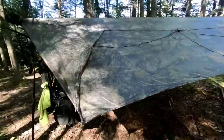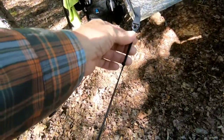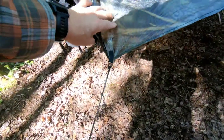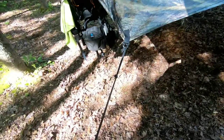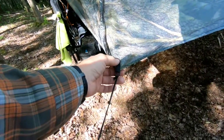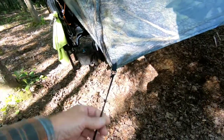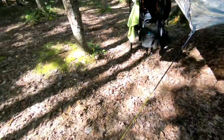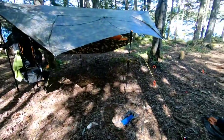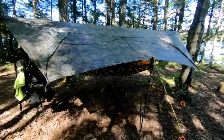On my tie-outs I use bungee, so if the wind blows you have some give. You don't want a straight line staked into the ground — that puts too much tension on the stitching. So I always have a bungee for a little bit of give. For stakes I use two sizes: four eight-inch and four six-inch.